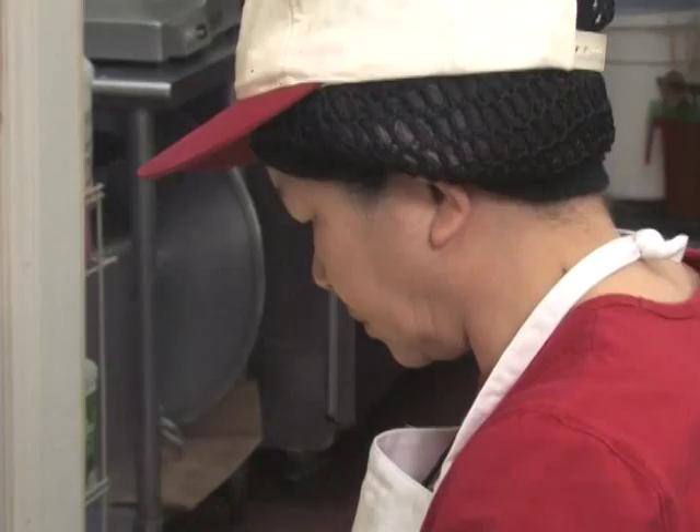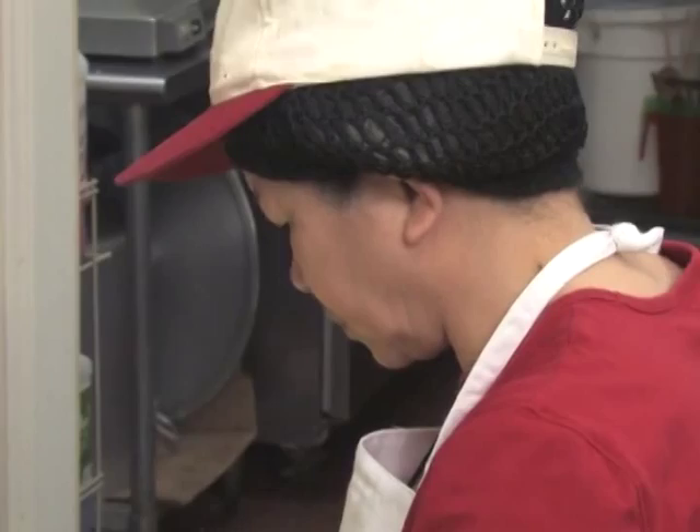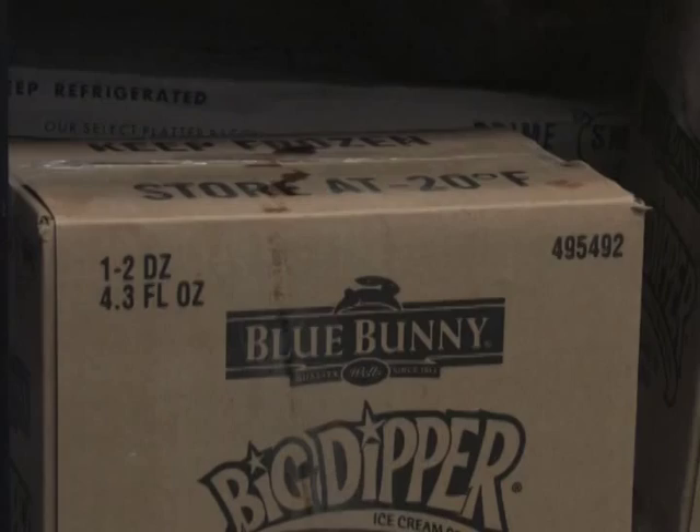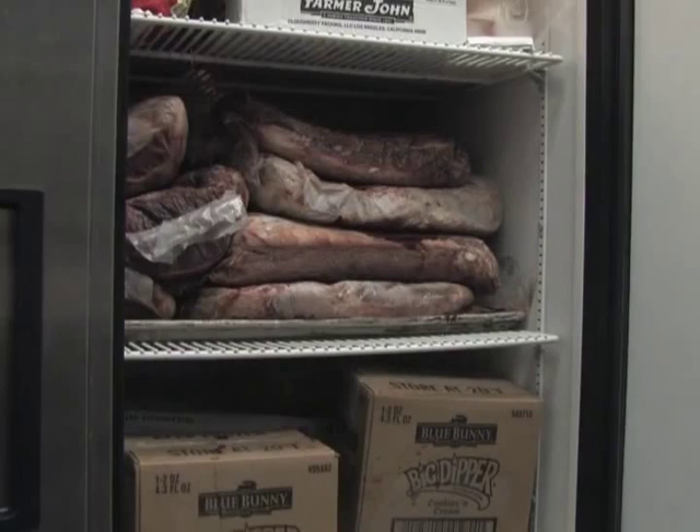If a cutting board that was used to cut raw chicken was then used to cut lettuce without being sanitized in between, that lettuce would be contaminated with the bacteria of the chicken. If raw meat juices dripped onto cooked food or produce in the refrigerator, it would also be an example of contamination.